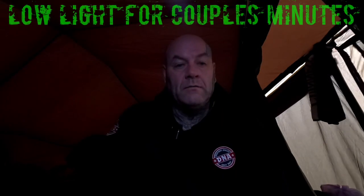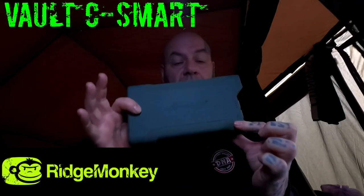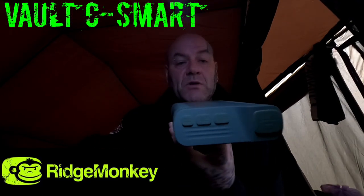I'm going to review the RidgeMonkey Vault C-Smart. Before I do that, I'll let you know I'm going to do a draw for the action camera, stickers and bits at the end of this video, so people not interested don't have to watch through it. I've been using this charger around 18 months.